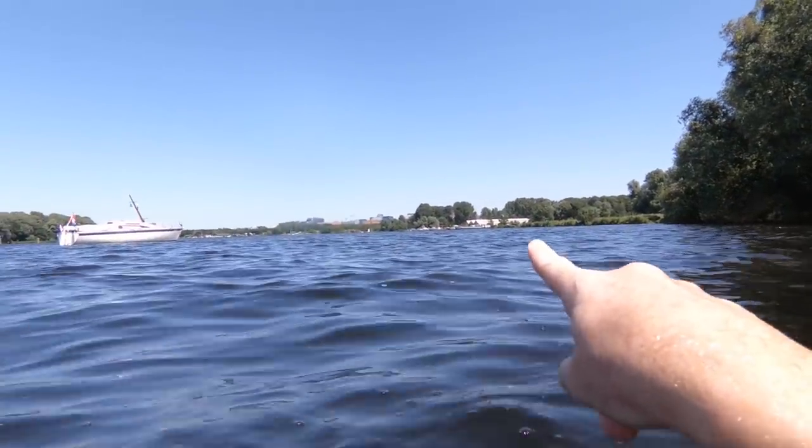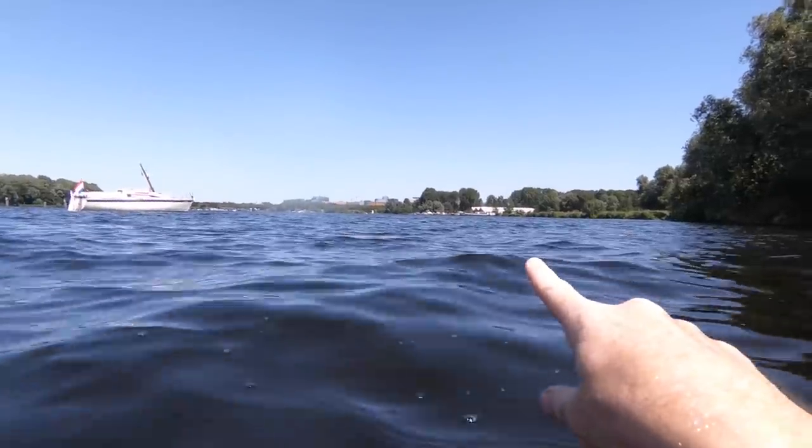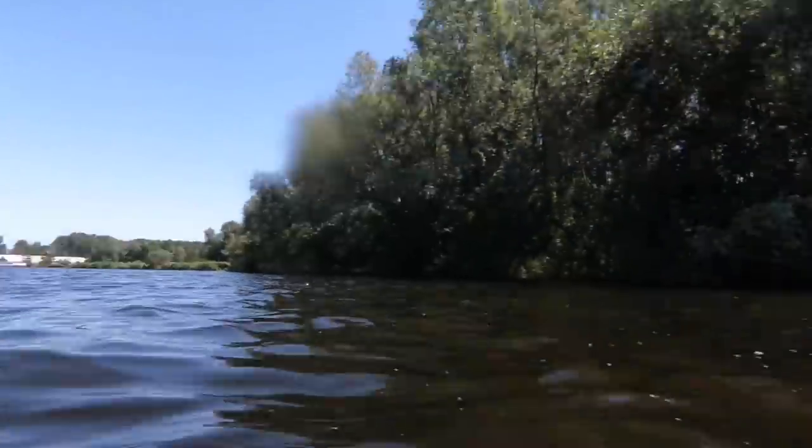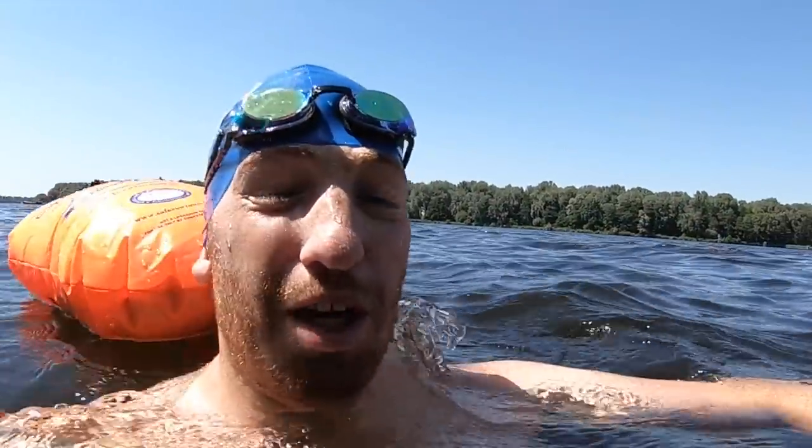On the way here I basically followed the shoreline staying within 10 to 20 meters, depending on what the surface looked like underneath the water. On the way back I'm going to try to just straight-shot it all the way across — that way it's easier to see on the map. I'm going to head off on my back and we'll check the results afterwards.